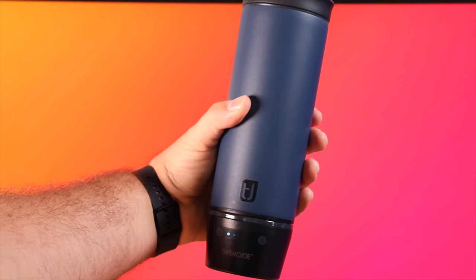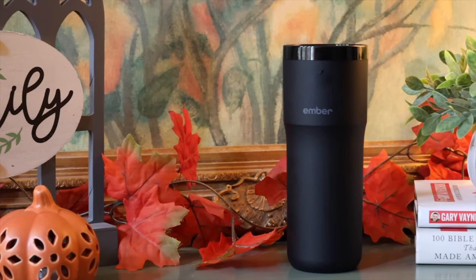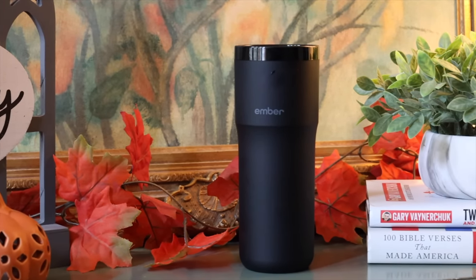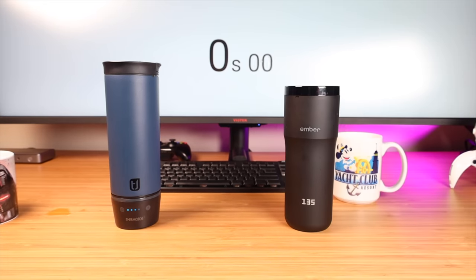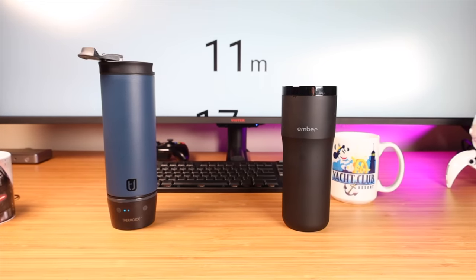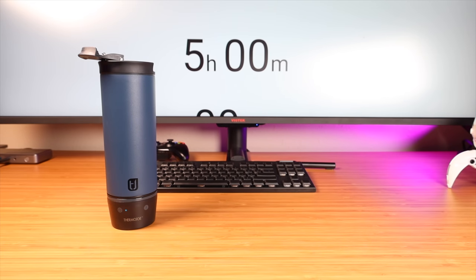The main thing that really sets the Thermojo apart from the Ember mug is definitely the battery life and charging. The Ember mug advertises three hours of use on a single charge, and in my testing I get anywhere from two and a half to three and a half hours. The Thermojo, on the other hand, seems to last forever. In my testing with both lids open, I got three and a half hours on the Ember mug, while the Thermojo hit five hours and still had battery life remaining. In day-to-day testing of the Thermojo, I get up to eight hours or even more because I usually keep the lid closed and it doesn't have to work as hard regulating the temperature. In day-to-day use, the Ember mug typically gives me about two and a half to three hours.